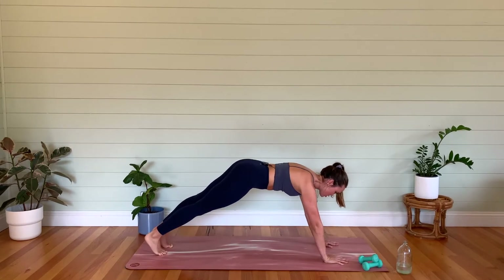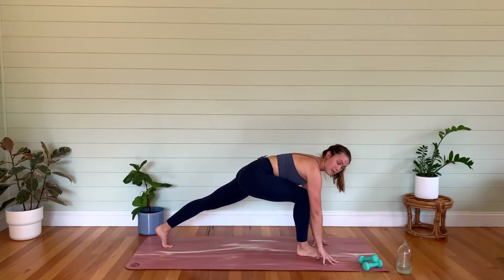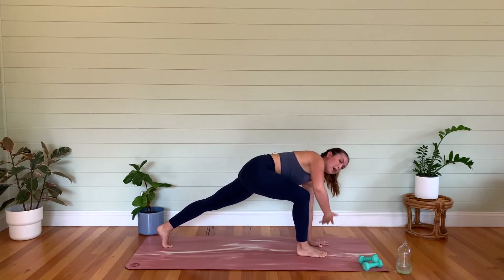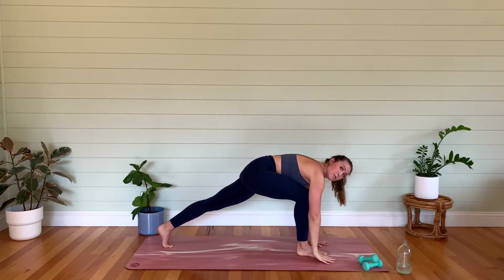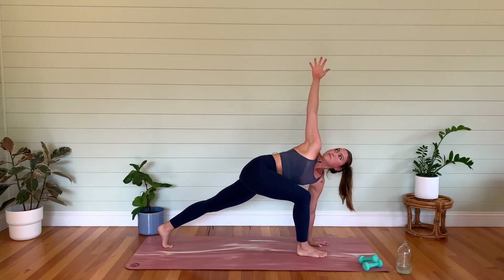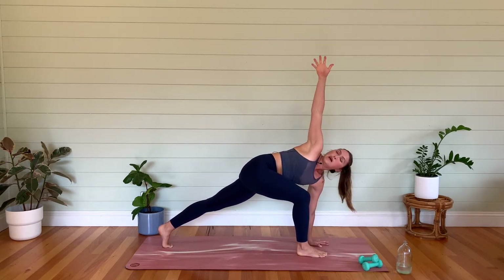This is where it gets a little bit tricky. We're going to step that right foot through to a lunge. Mamas, you can join us in this lunge position. We're going to open up our right arm — keep the left hand down, look towards the hand. Close it down. We're going to do two more like that. Inhale, open. Exhale, close. Give me one more — inhale, open. Exhale, close.